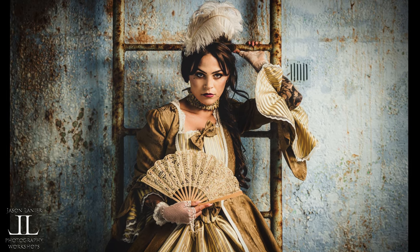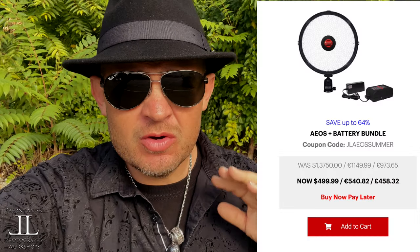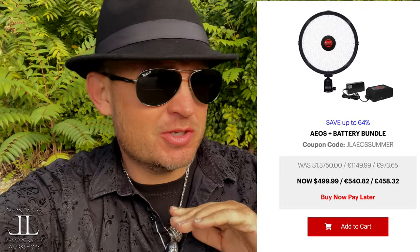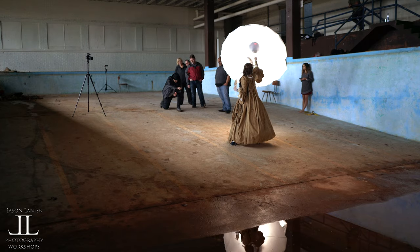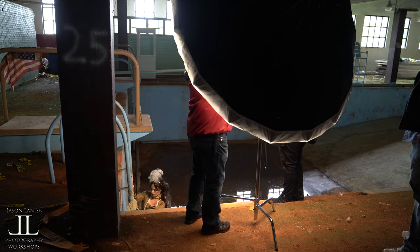Wow, that ladder — the tone on the ladder is perfect for that dress. Hey guys, Jason Lanier here. It's the end of September 2021 and we're running out of supplies on the sale we're doing on the Rotolite EOS. Right now you can get a Rotolite EOS plus a battery for 500 bucks, which is ridiculous. What I'm going to do is share a video I did with the one and only beautiful Emmy, shot at an urbex pool in Georgia. It's a beautiful shoot, previously unreleased.